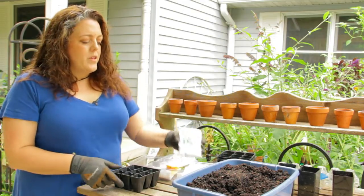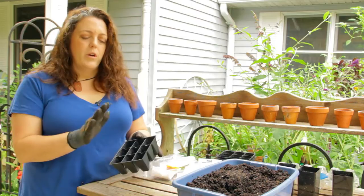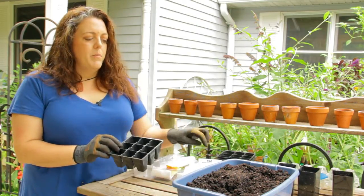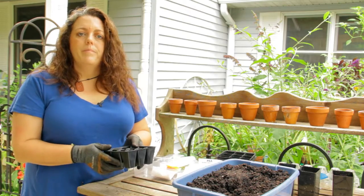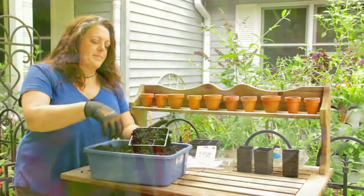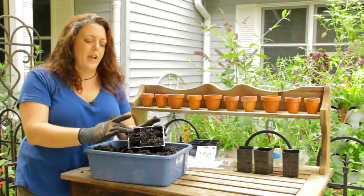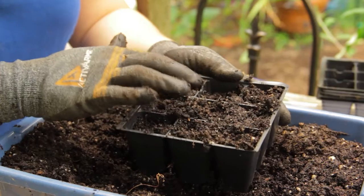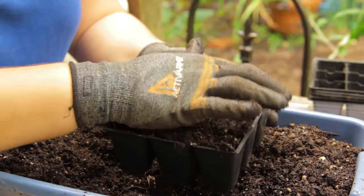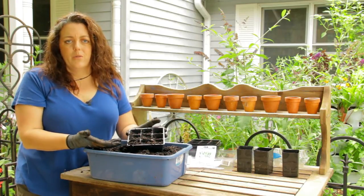What I'm going to show you right now is first doing a somewhat direct sow method. We're going to put soil directly into this tray, then plant the seeds and then water them. You sprinkle the soil in — you don't want to put it in quite to the top because you still have to add your seeds and add more soil over it. Pat it down lightly, not firmly, because you want air to be able to circulate in the soil.